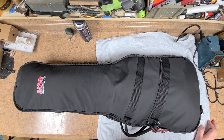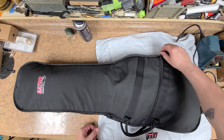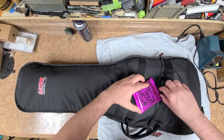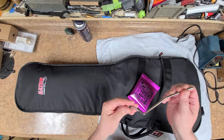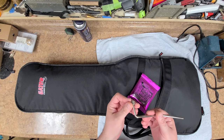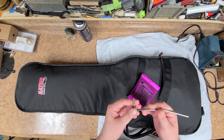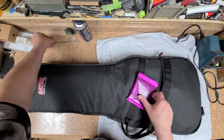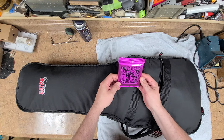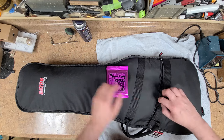I picked this up off eBay, came with a brand new gator case. Let's see if there's anything inside — there is. You get the whammy bar here, which I think is missing something — there's supposed to be a sleeve inside of it, but luckily I have spare parts for this. It also came with a set of Ernie Ball custom gauge power slinkies, 11 to 48, which I've never tried before.